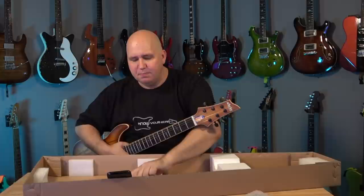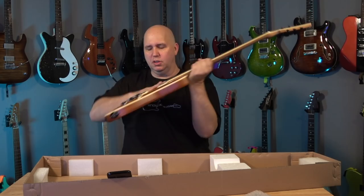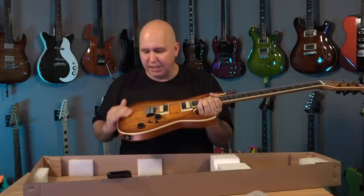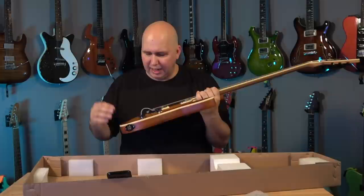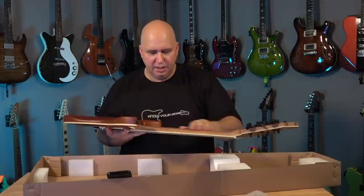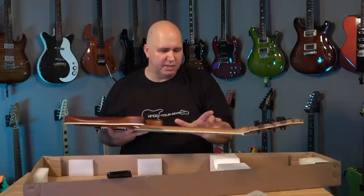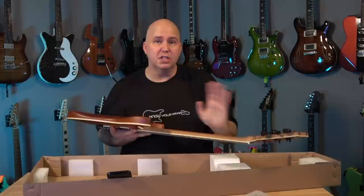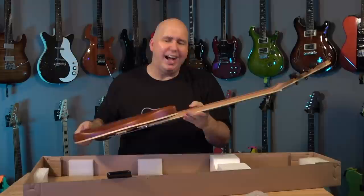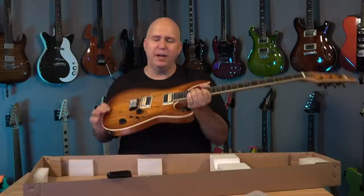It's a satin natural finish — all satin, and it definitely has a clear coat. I can feel what feels like a polyurethane finish. I don't see sanding marks on the body, but on the neck I see the haze of the sanding, so I think they shot it on and then sanded it. It gives it a milky kind of look, and that's probably why at first when they said roasted maple I didn't see it — the roasting is not very dark.